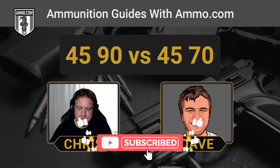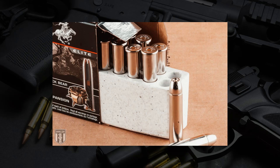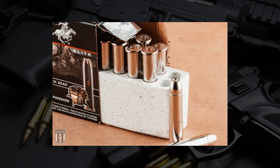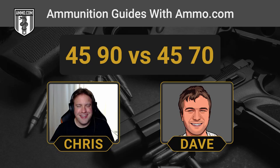We're going to be comparing two different cartridges today: the 45-70 Government, which is still an all-time favorite among people who like a little more challenge for long-distance shooting, and the 45-90, which begs the question — what the heck is the 45-90?